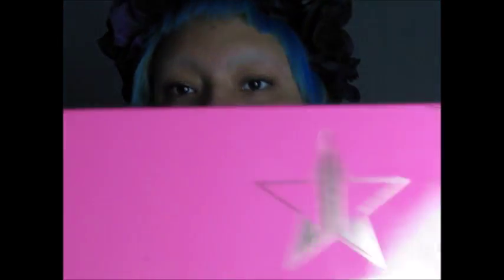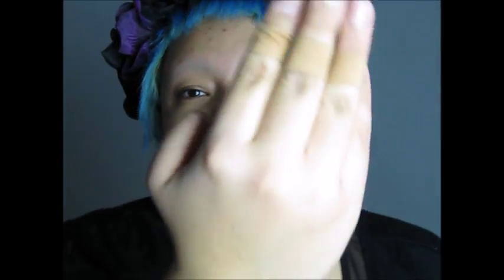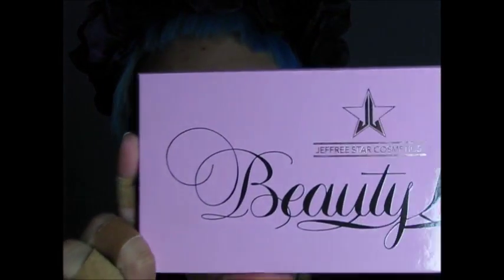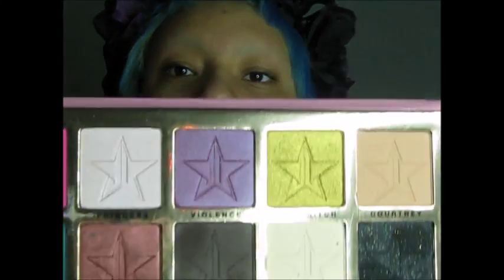I'm breaking out so I'm wearing my flower crown to distract you guys — it kind of makes me feel like the less talented version of Lana Del Rey. We're using my Jeffree Star Beauty Killer palette; I got it for Christmas. I also burnt my fingers earlier today. The shades on this palette look like this.